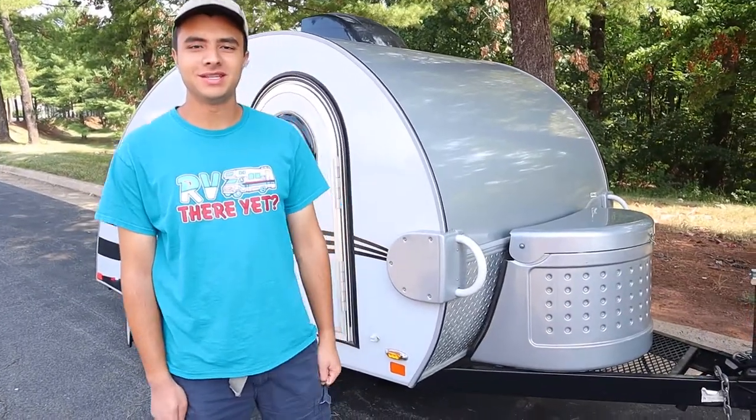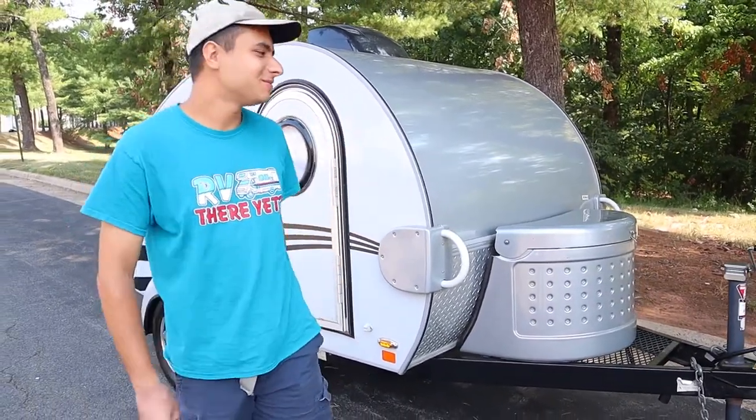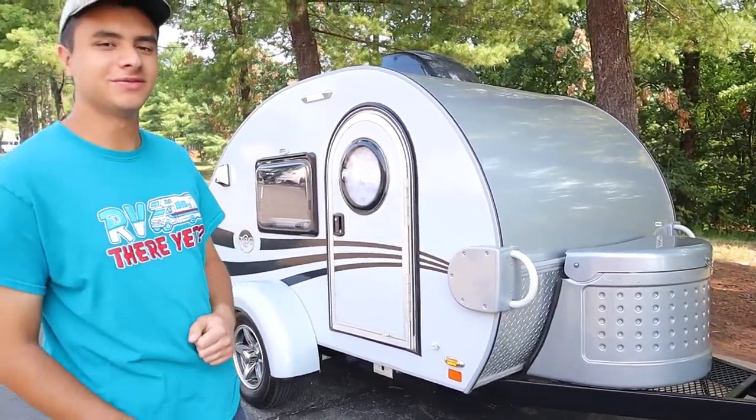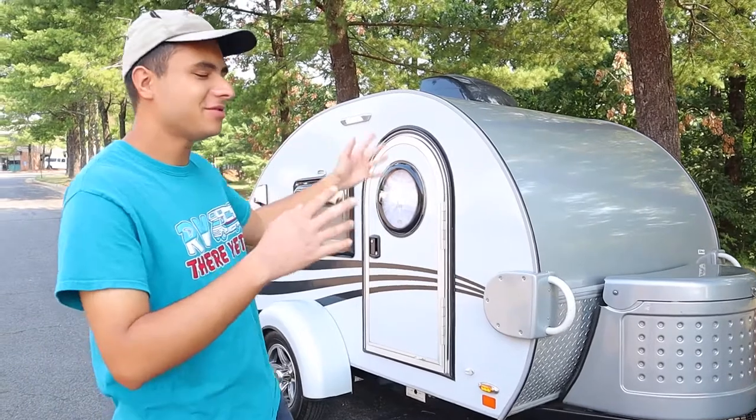Hello, I'm Dan from ACV Rentals and Sales and today we're going to be taking a look at this really small one. This is a 2017 Liberty Outdoors Little Guy six foot. I'm going to be showing you everything you need to know about the inside and the outside of this trailer so you'll be all set and prepared when you decide to rent from us.